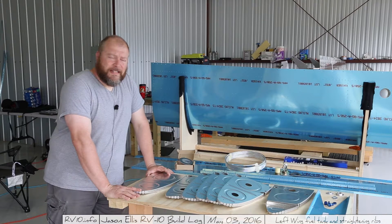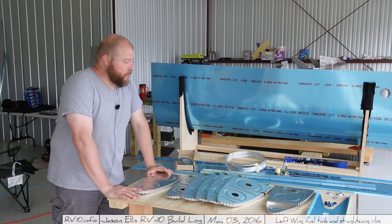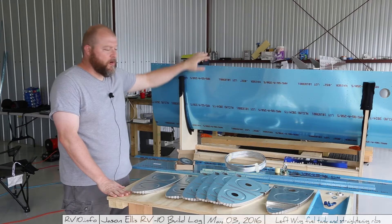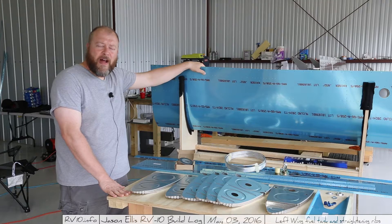Hey everybody, it's time to move on to the next big piece, and that's the fuel tank. You can see here, this is the skin for that round nose front part of the fuel tank. It attaches to the wing here. You can see this forward area where there is a missing part — that's the fuel tank for the aircraft.